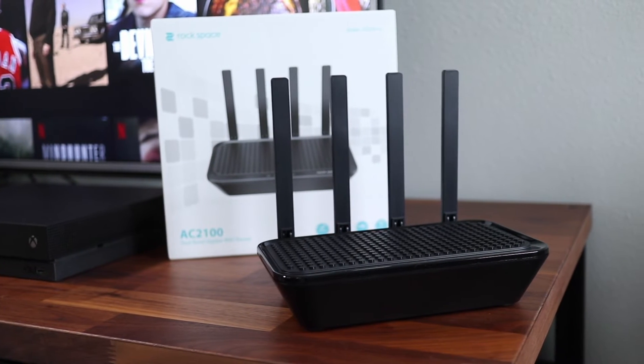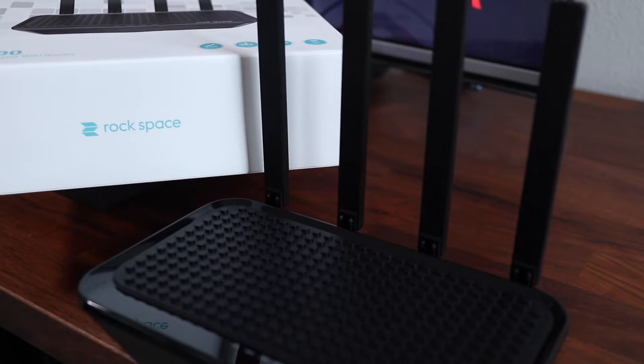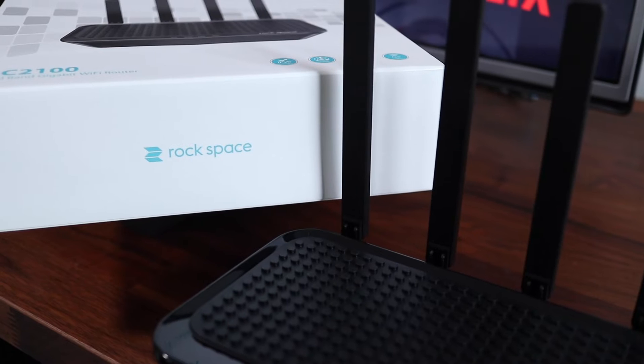The Rockspace AC2100 is a high speed dual band Wi-Fi router that's packed with features. If you're thinking about buying this router, I'll go over the top features and show you how to set it up so you're better informed before your purchase.